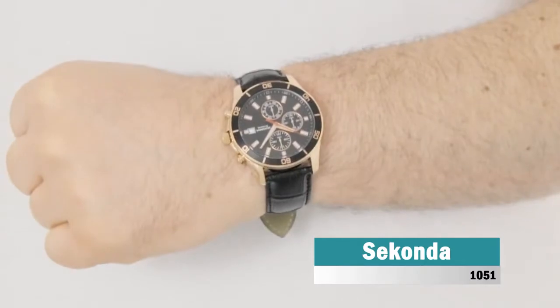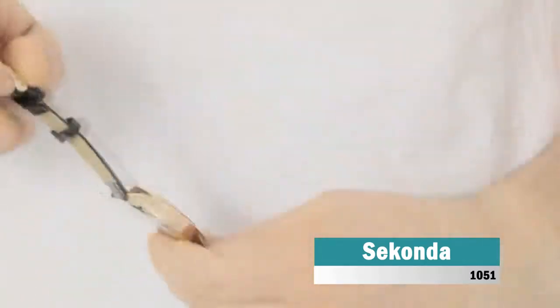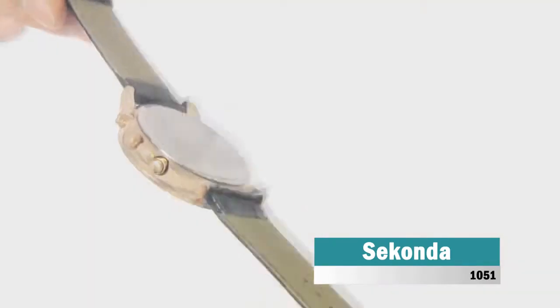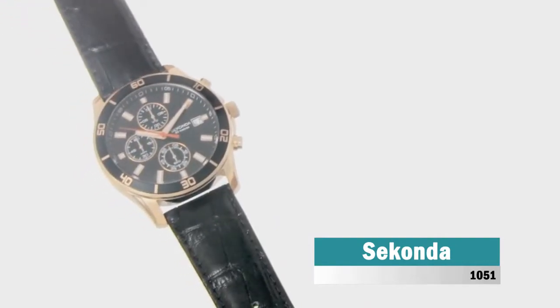This handsome men's Seiko Nightfall watch has a PVD rose-plated case with black bezel and is fitted with a chronograph quartz movement. It is fitted with a black leather strap and has a black dial. The watch has a date function.